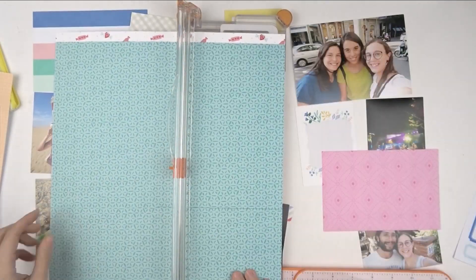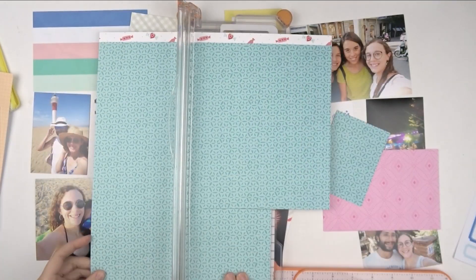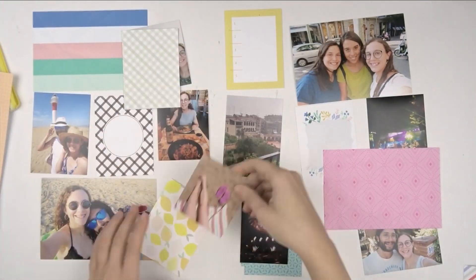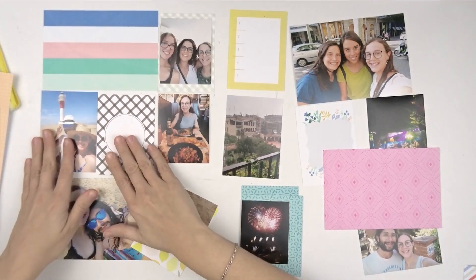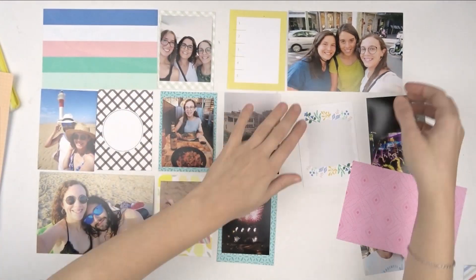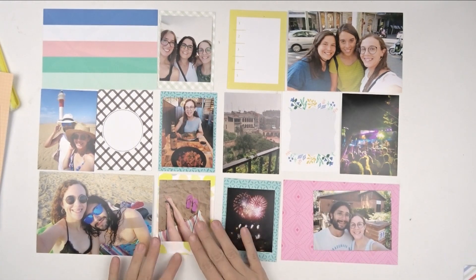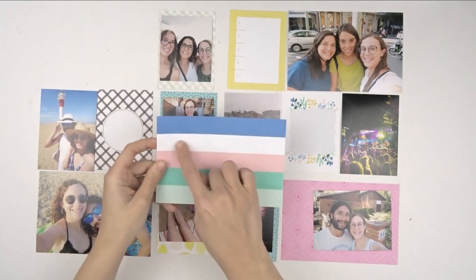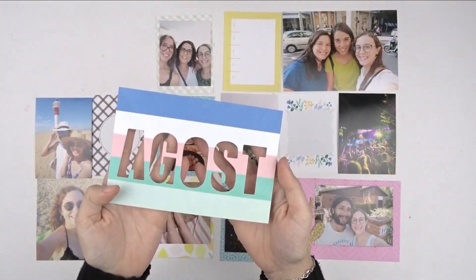Once I decided which papers I want to use, I will just cut them in the size I need so that I have the base for my layout. Once I've decided all the colors I need to bring and how to balance them, then I can start with the decoration.